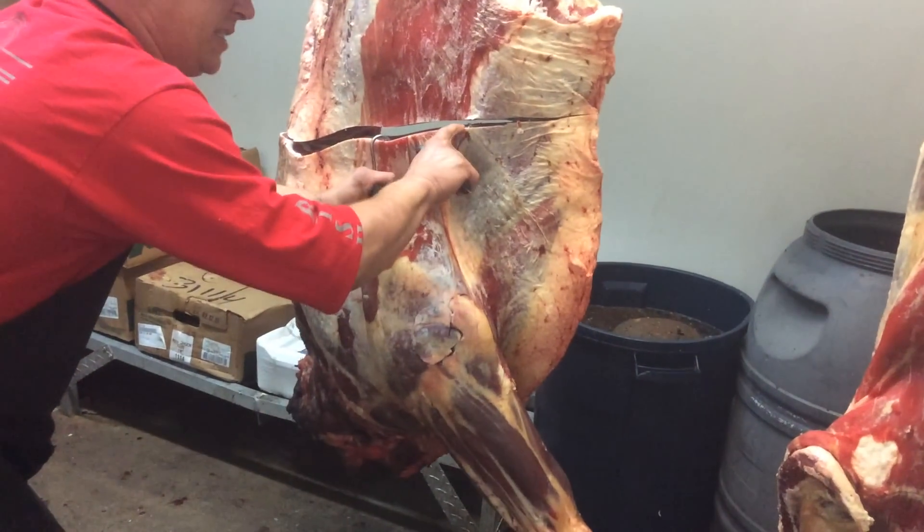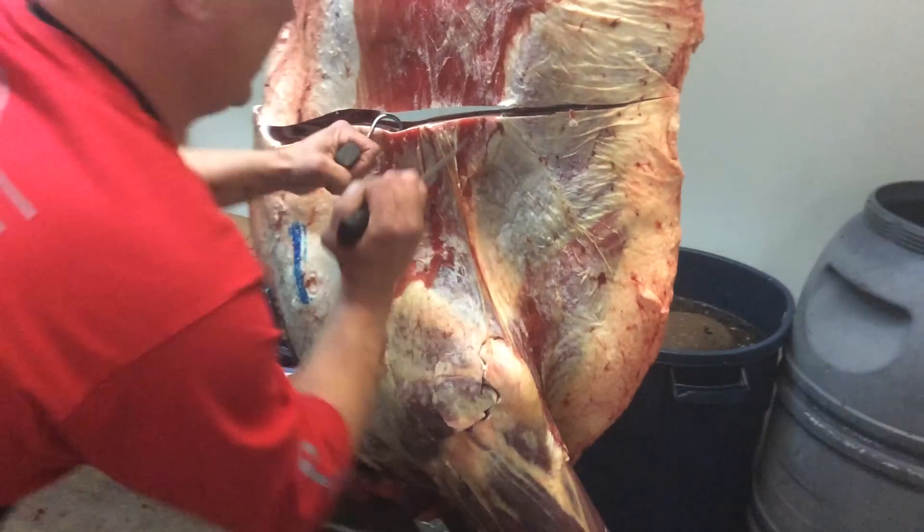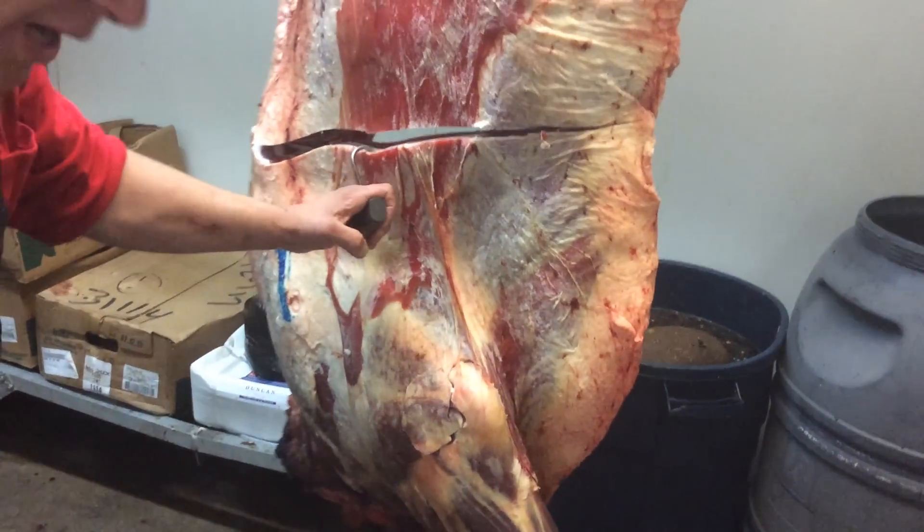Now, there's a little white spot right here. This is the start of your claw. That's the start of your brisket. You make a little triangle right there, and I'll show you how to use that later.